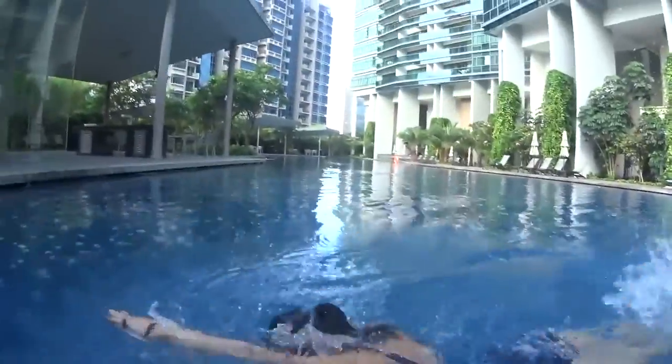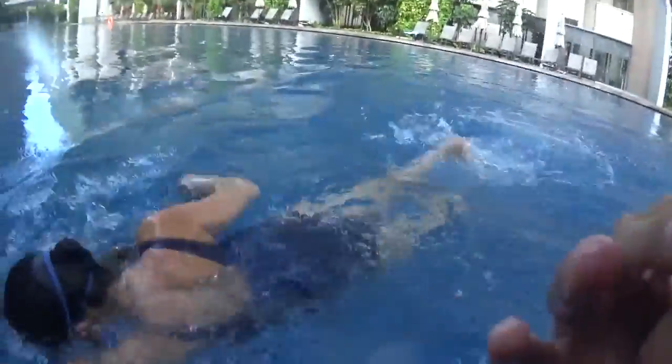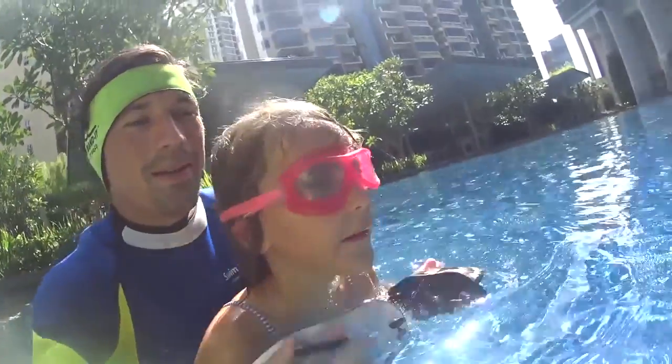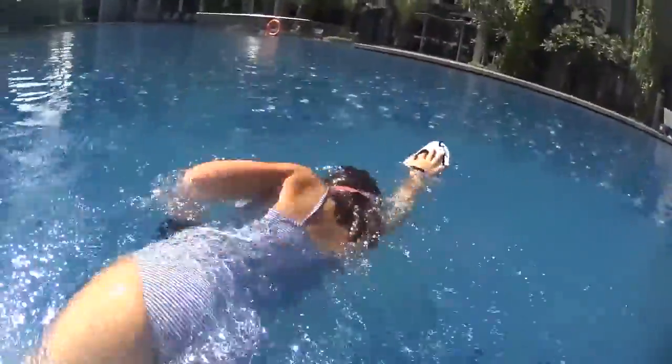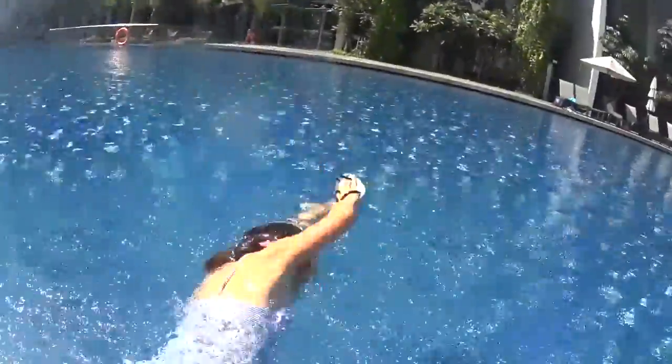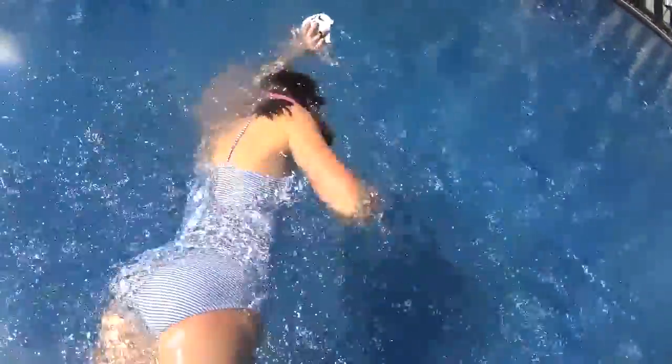Good. Two, breathe and slide. Let's go, head down and go. One, two and half. One, two and half. Very good. One, two and half.